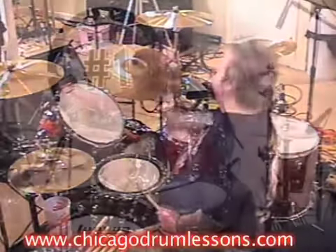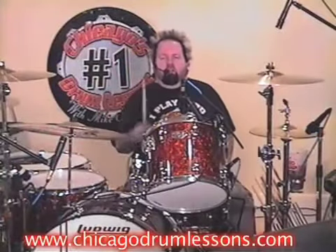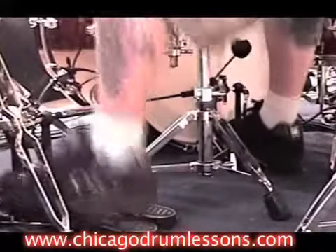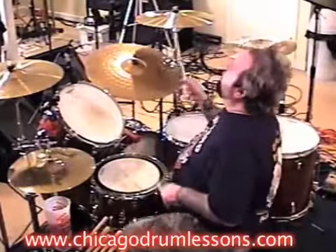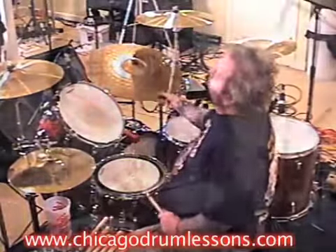Your snare drum is steady 16th notes: one and a, two and a, four and a. You can do it one of two ways. First way: do your feet with your right hand — one and a, three and a, four and a — then bring in the left hand for 16th notes: one and a, two and a, three and a, four and a.